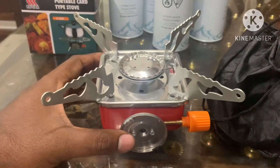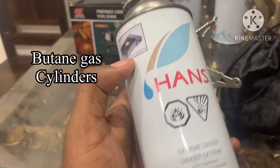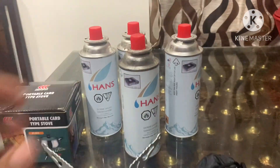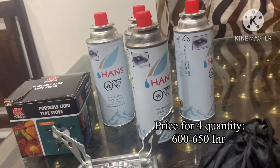If you want to use hot water or do a workout, you can use this with butane gas. I do have a choice of butane gas. This comes with four options, and it is around 600 rupees. This can be used for various cooking purposes.